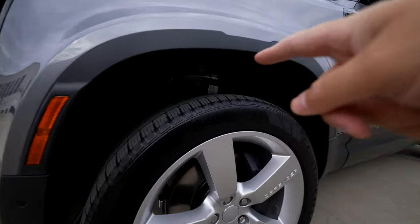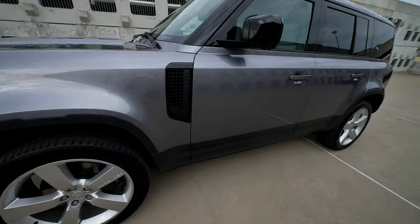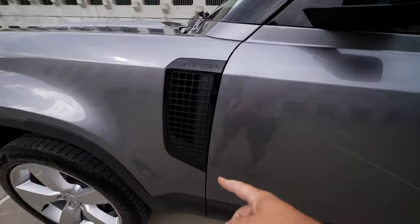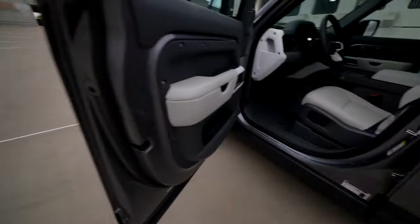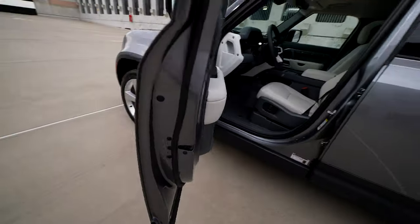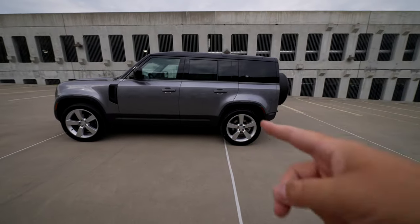You're still getting air ride - you can actually see the air ride suspension right there. Moving on to the side profile, the P525 V8 version has a badge that says V8, and also a badge on the side that says Defender V8, so you knew it was the V8 version of the 110. This P500 doesn't have that badge - it has the Defender vent on the side instead.